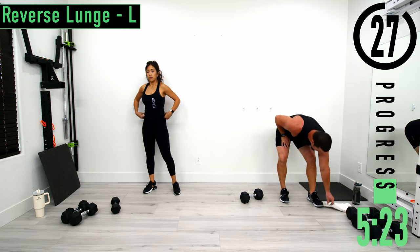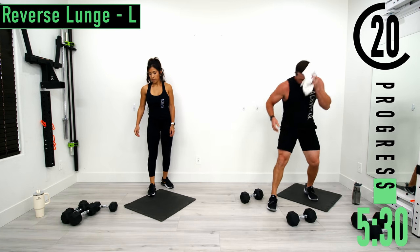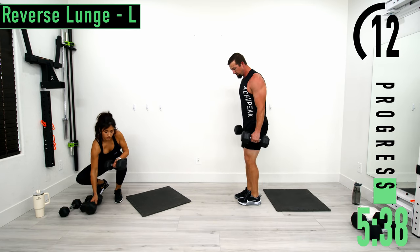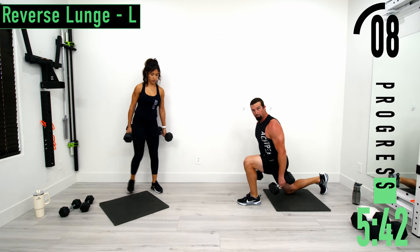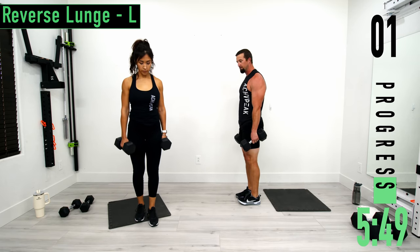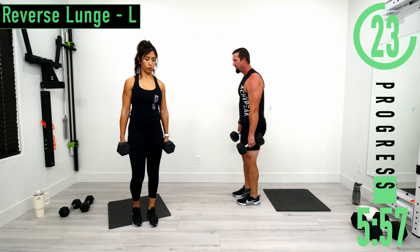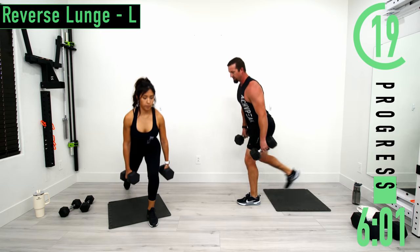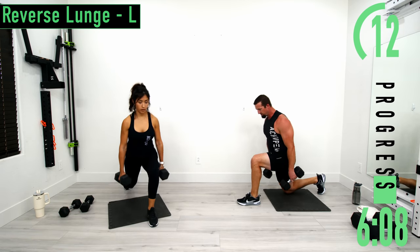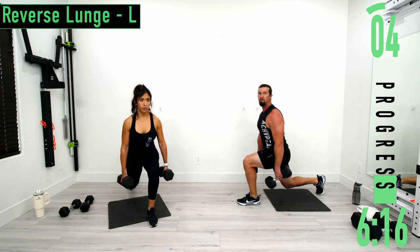30-second break. We're going into reverse lunge left. So our left leg is going to be forward — take a big step back, shift our weight back and then shift it back forward. Explode up. Left leg stays forward, right leg is moving. Step back, explode. Remember to shift that weight. It's okay to be leaning forward as long as it's at the hips and not at the lower back.